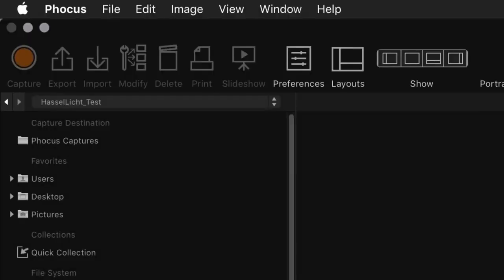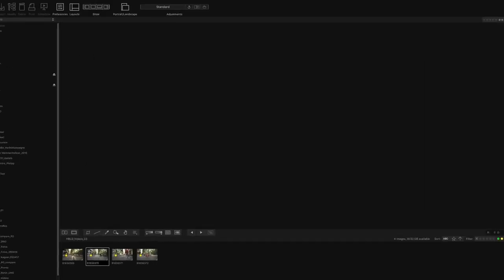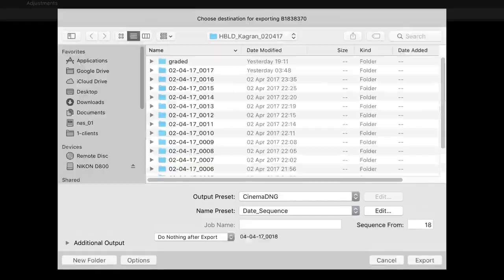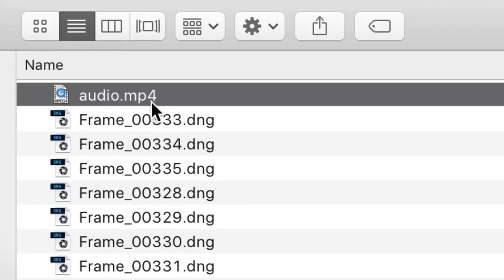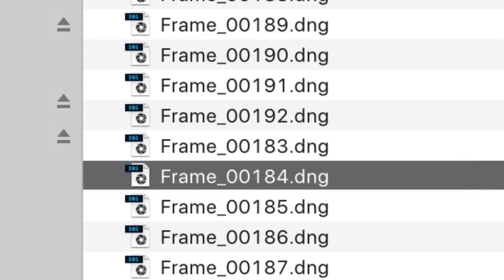The camera records RAW video in a strange file container with a .3FV extension. You need to convert these files in Hasselblad's own Focus software, where you navigate to your clips and get a quick preview of what you shot — but you can't change anything: no white balance, no ISO, nothing. Your only option is to export the clips to a Cinema DNG sequence. You can choose some naming presets, but this just applies to the parent folder of all the single DNG frames. Unfortunately all the single frames are named the same, making it extremely difficult to reconform and link the clips in a grading software like DaVinci Resolve.